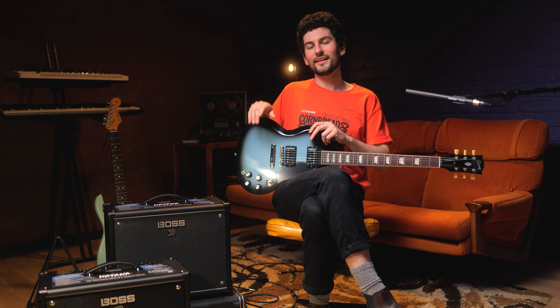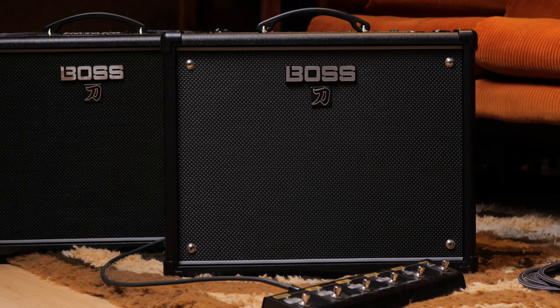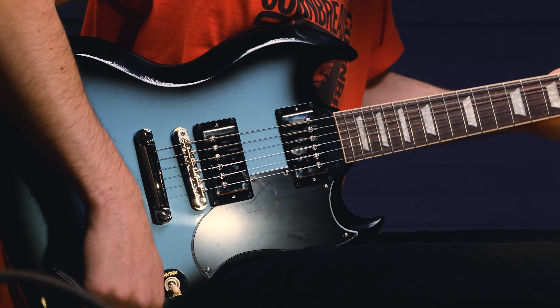Just to be clear, both amps give you access to the same amplifiers and effects, although the EX provides a lot more gig-ready features. So if you plan on playing gigs, the Katana EX is definitely worth it for the added features. However, if you're just looking for a home amp, you can't go wrong with the standard 50.